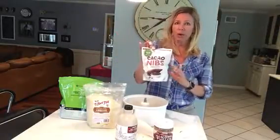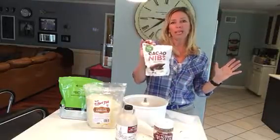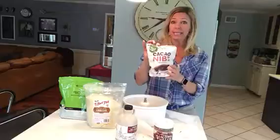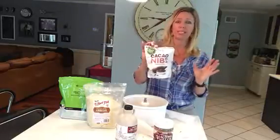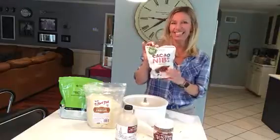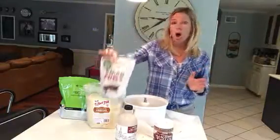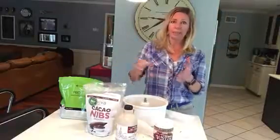Now you do want to get raw cacao. It's loaded with antioxidants and you're going to notice that when you start to incorporate things like raw cacao instead of chocolate chips, your taste buds are just going to get acclimated to it. You're going to want this instead of traditional chocolate chips, which have sugar in them.